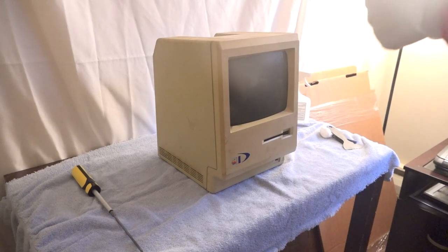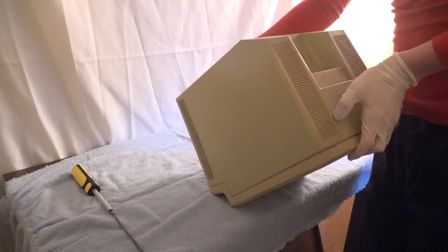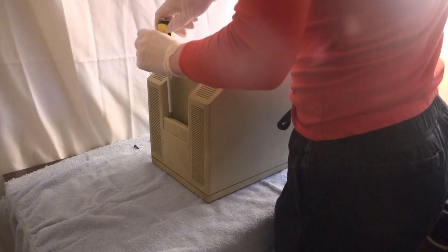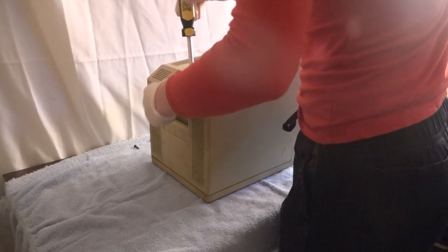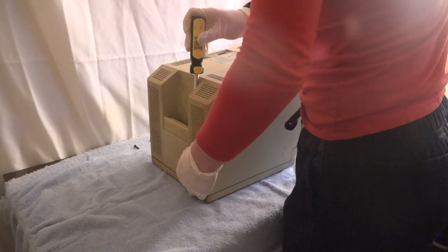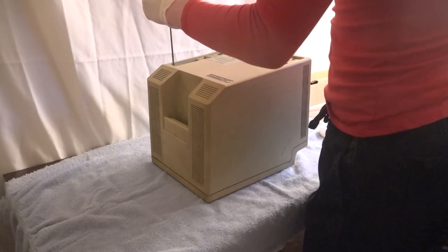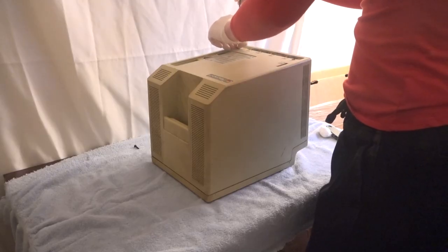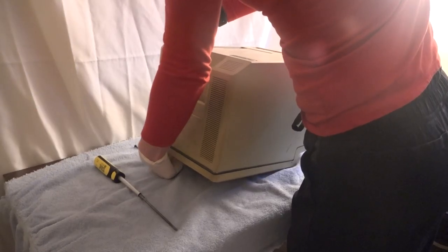I much prefer cleaning individual parts rather than the computer fully assembled, so the first thing I'm going to do is pop off the back casing. I've disassembled a Macintosh 512K before on this channel, and with the original Macintosh it's the exact same process. There are five screws to undo before the back case can come off. Two screws are recessed into the handle, while a third screw would normally be hidden behind a battery door — although this computer did not come with that battery door. And then there are two more screws down by the I/O. Once those are undone, the back will pop off with a little bit of effort. Mine put up quite a fight.